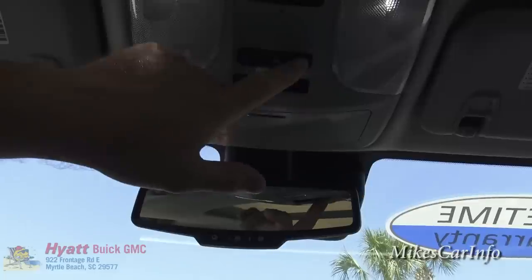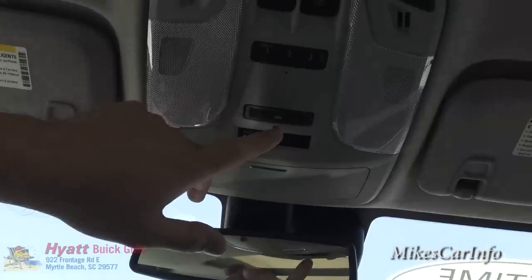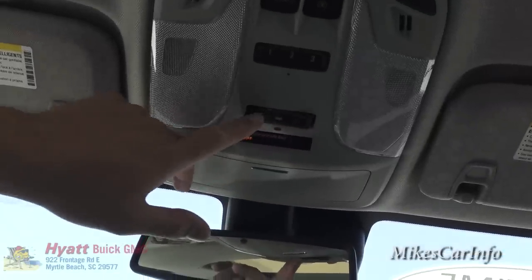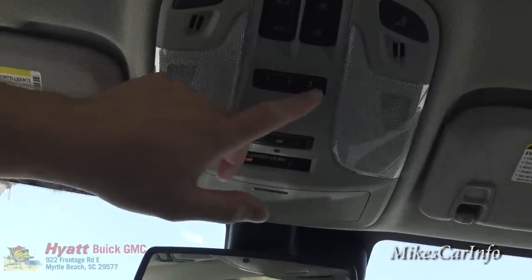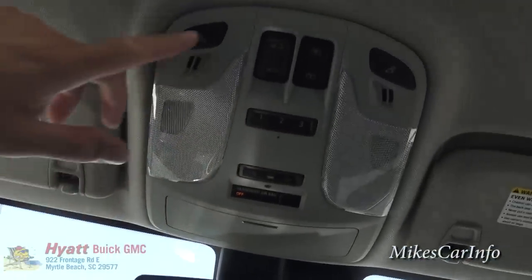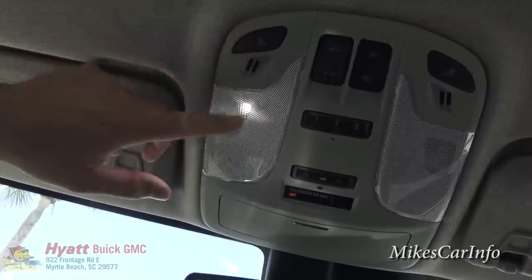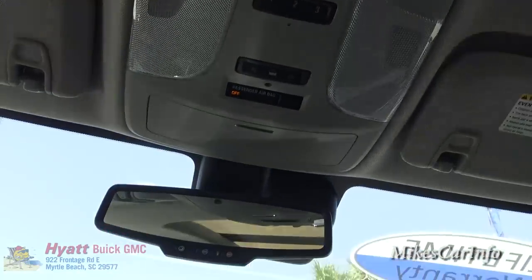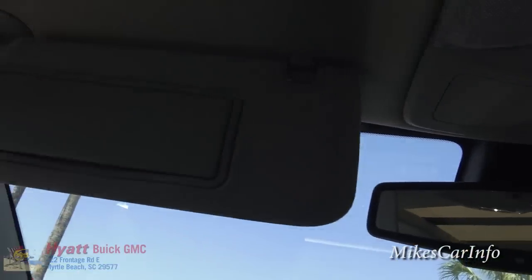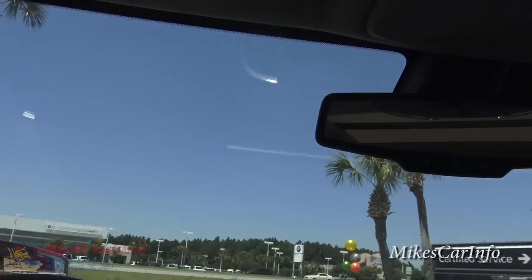The interior lights can be set to come on when the door opens or turned completely off. Garage door openers are here once you pair them with your garage door. You can also turn on individual lights up here — this one works, that one works. The visor has mirrors and lights, and it's the same on the other side.